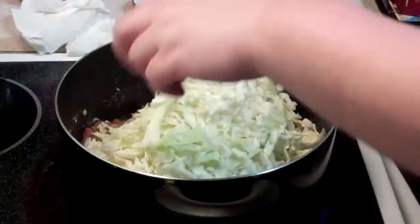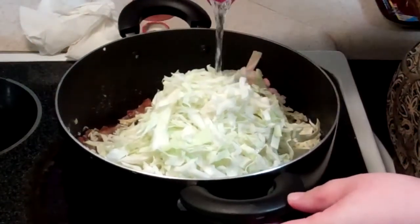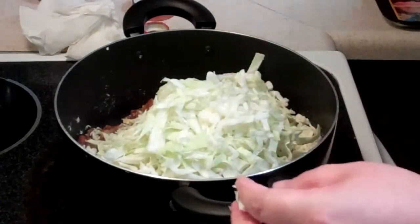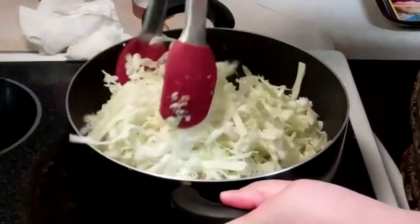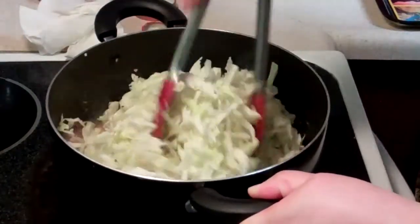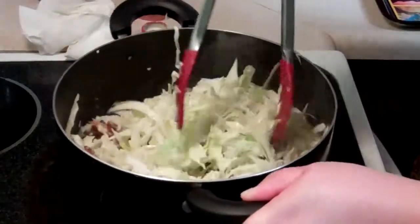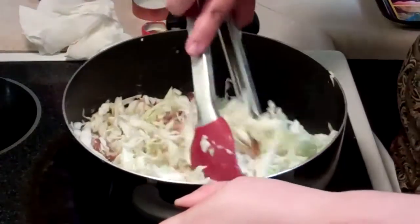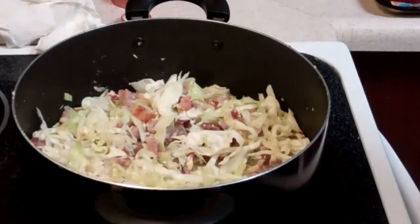Just to make sure that it doesn't burn, we're going to add some water at the bottom. Mix it around so it gets the heat. Once the cabbage has melted down,